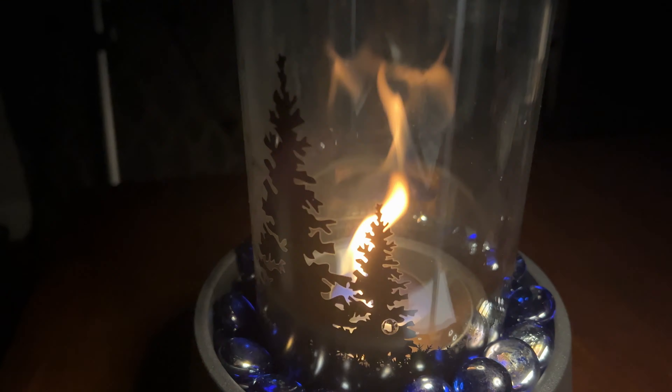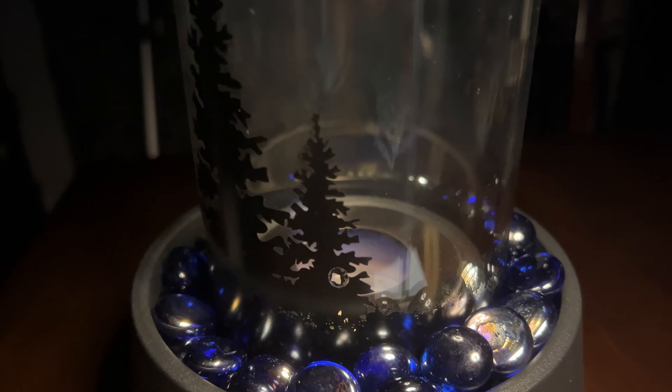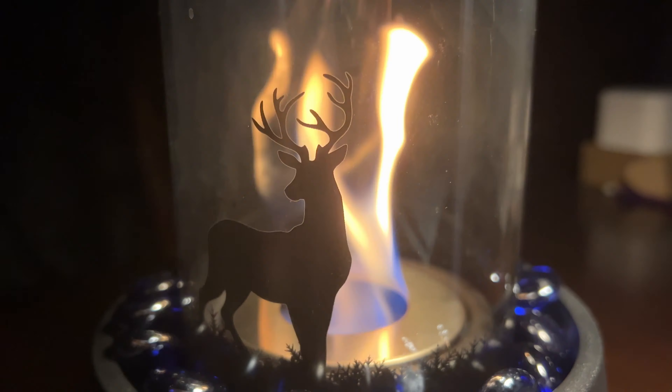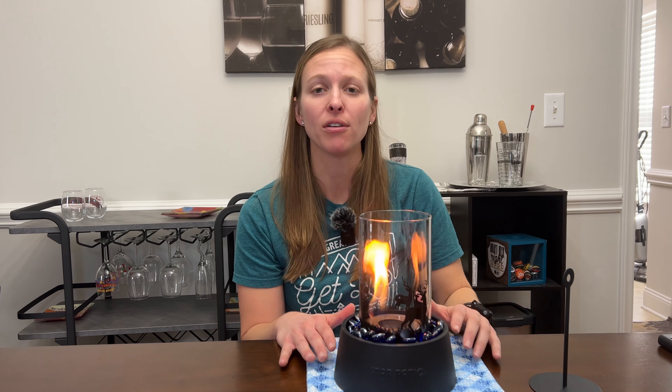The flame looks really nice — it's very realistic, looks just like a campfire flame. In terms of heat, it definitely does warm the area up. You can expect probably about 12 inches above the tempered glass is where you can still really feel the heat, so you do want to be mindful of that depending on where you're going to place this in the house.